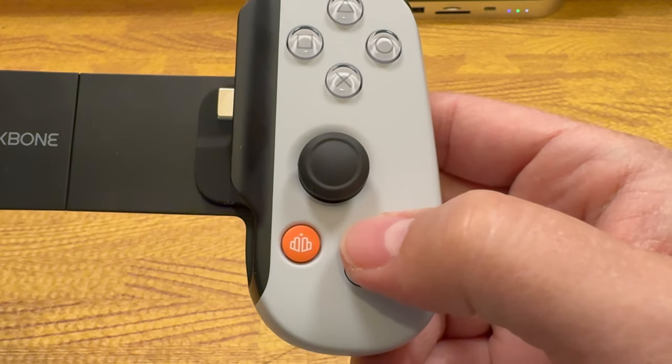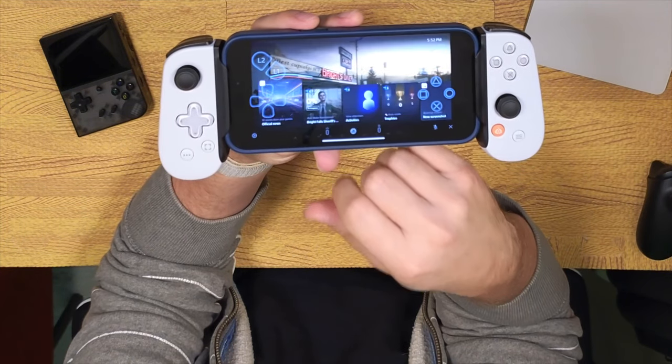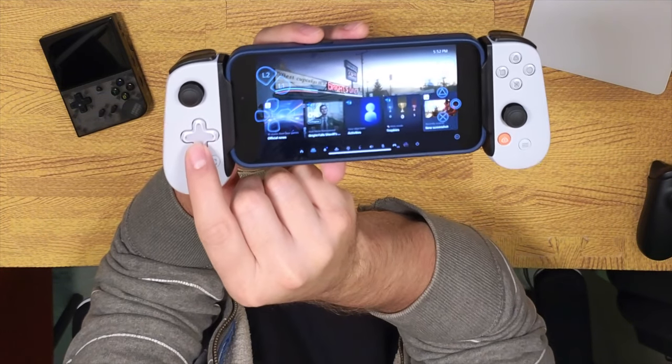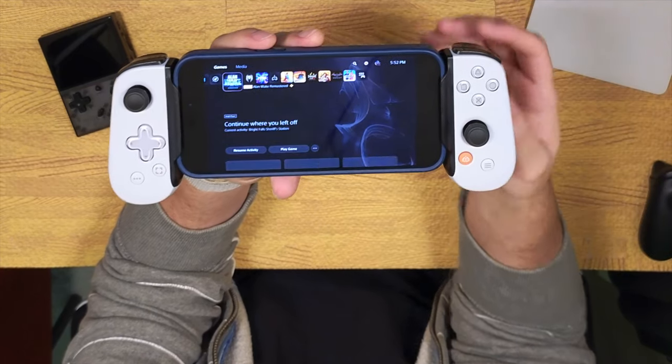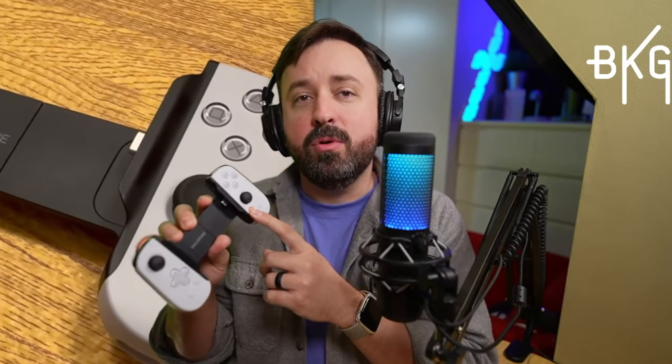I have one complaint that feels like a very strange oversight, especially when you partner with Sony to make this controller — there's no PlayStation button. The Backbone button doesn't function as the PlayStation button, so the only way to exit a game is to tap the screen, tap the three dots in the bottom right corner, tap again to dismiss the overlay, then arrow down to the home icon and hit cross. I find that incredibly frustrating when there are two buttons here that don't get used and could be remapped — one is the screenshot button and the other is the Backbone button.